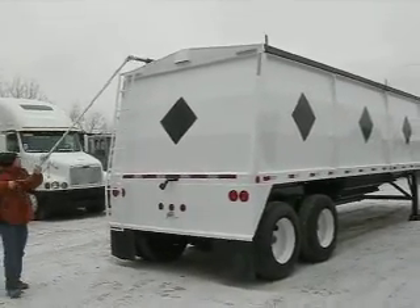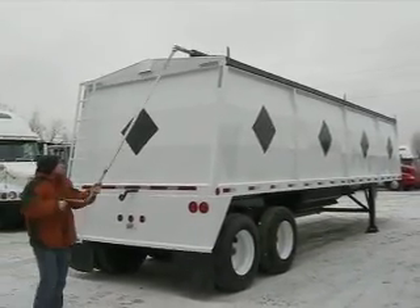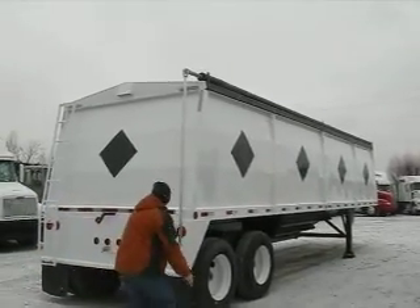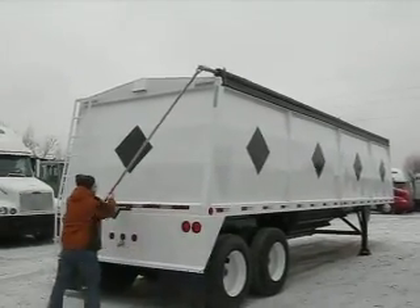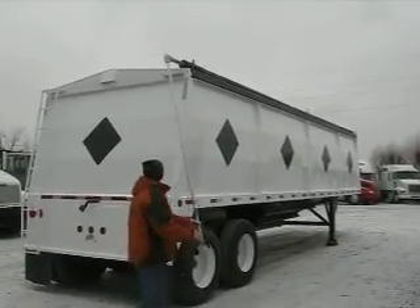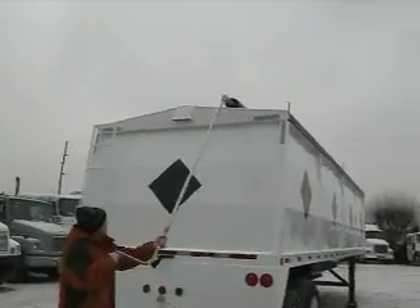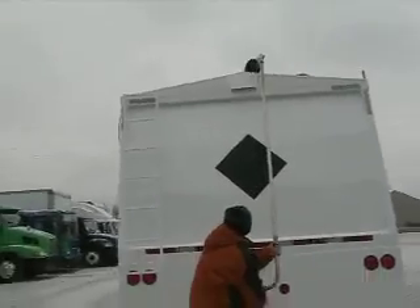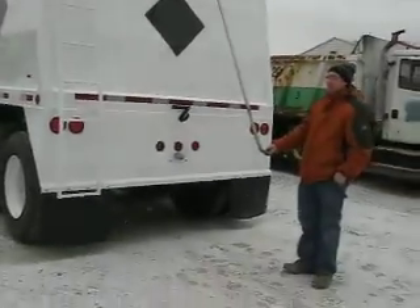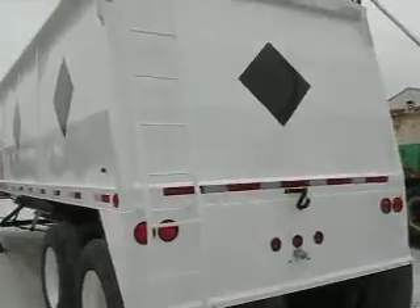It is the only trailer built like this with a one-hopper, two-door system that features the one-stop dump. Folks, I'm telling you, we have over 1,000 trailers out since I've been involved in the trailer business, and we have built probably about 60% of this style trailer — so it's a very popular design. Here you can see we have a stainless steel crank and pipe in the tarp. I'm going to hop up the ladder and get you a nice view of the bow — open it all the way up for me, please, Dave. I'm going to get up the ladder and give you a look at the inside of the trailer.